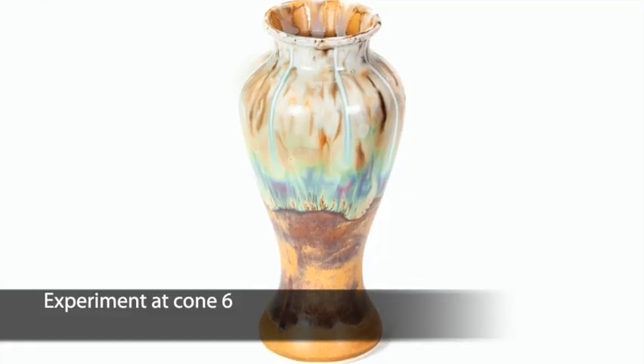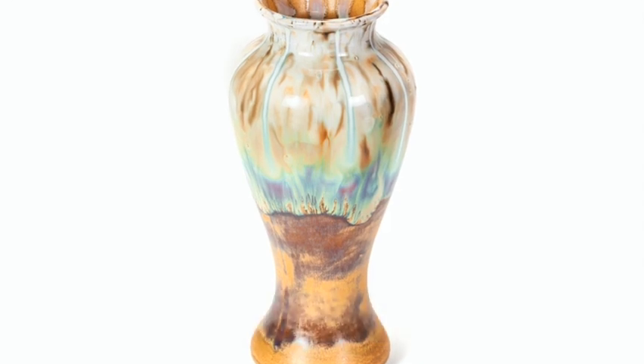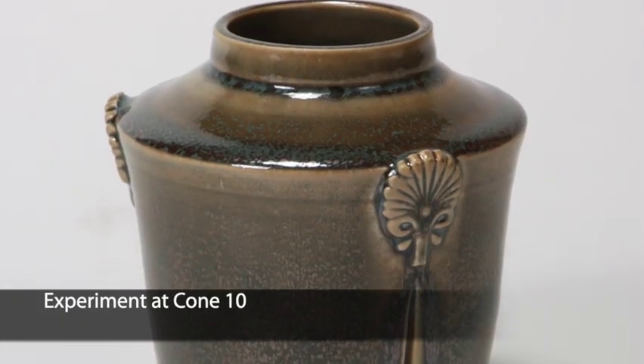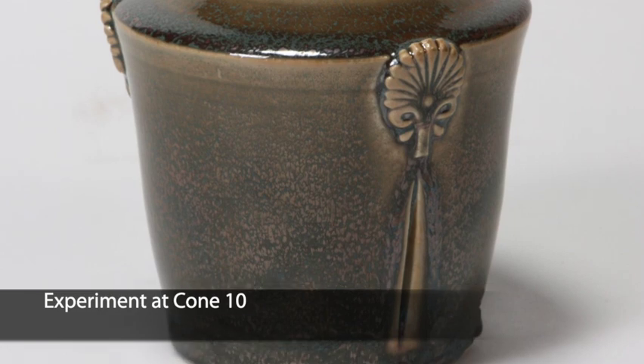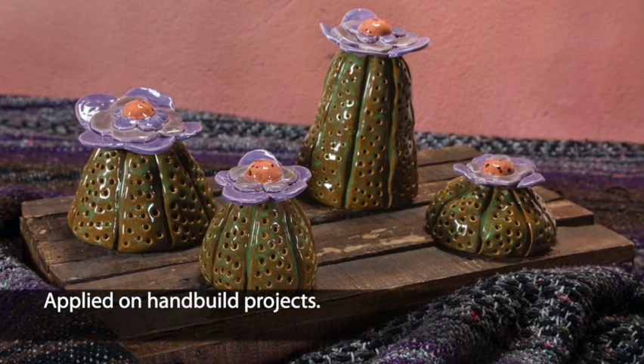Element glazes were designed to mature at Cone 05 and 06, but why not experiment at Cone 6 or Cone 10? Also, use Element glazes on your hand-built projects for a wonderful fired finish. Enjoy!